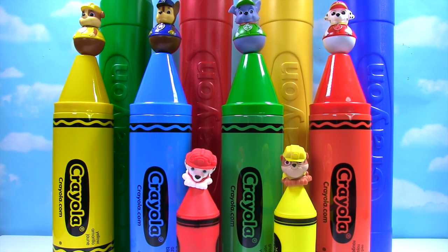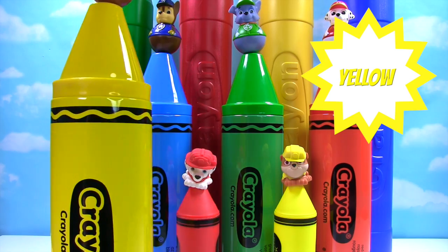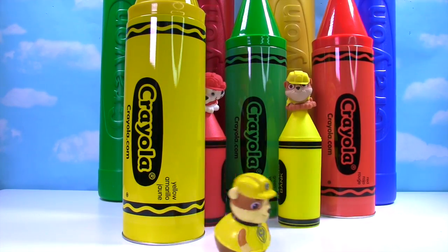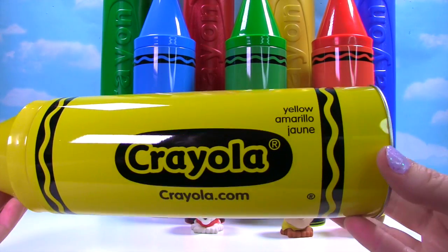Time to see what's in our big crayons! Whoa, Rubble's on top of the yellow one — Rubble on the double! Here's Rubble and he's a Weeble, let's watch him spin! Go Rubble! Here's our giant yellow crayon!